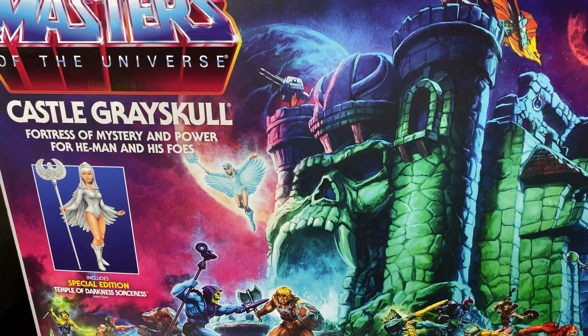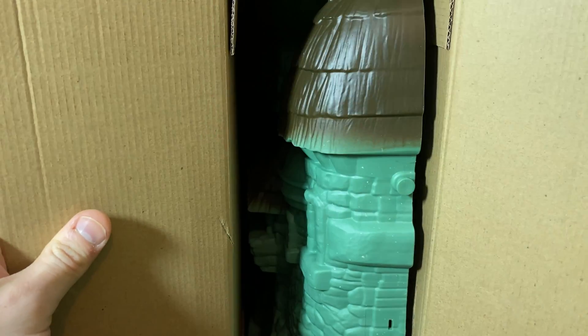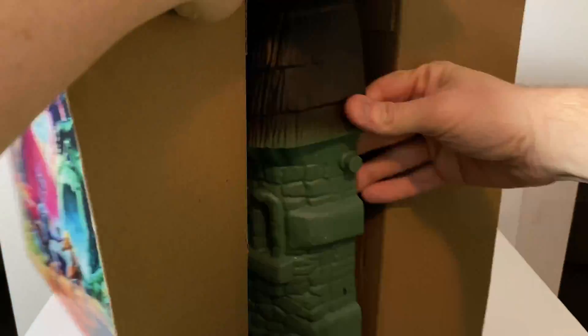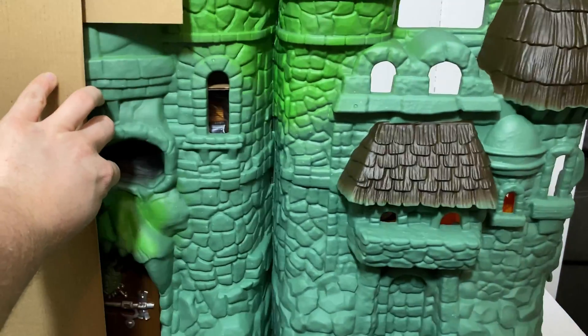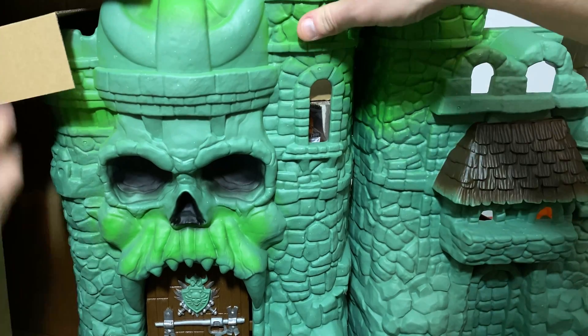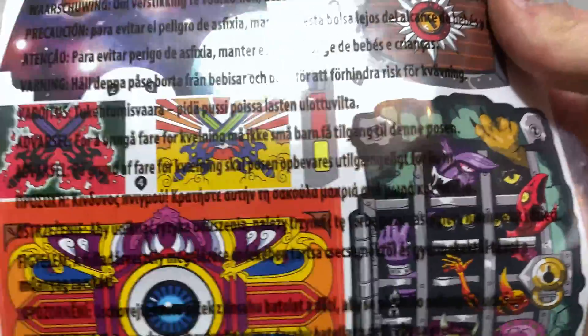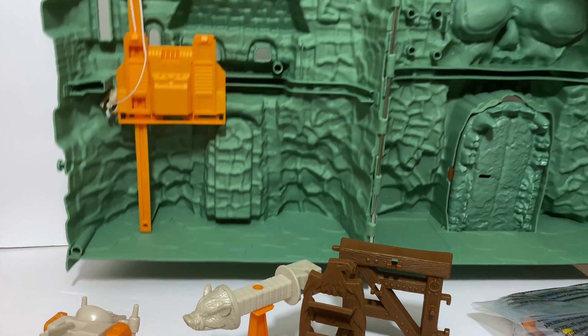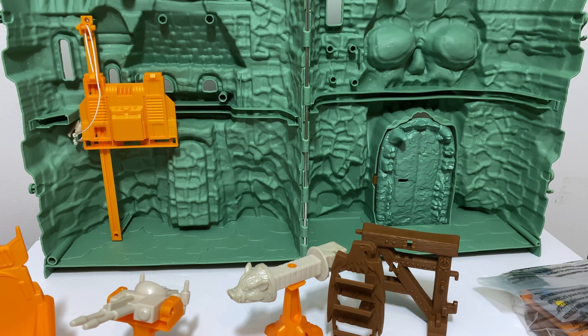Let's go ahead and open up the actual box. Looks like we just have some tape holding it together. Let's see the castle inside. There's Castle Grayskull. And naturally you get a giant sticker sheet, which is actually in one piece and isn't bent or creased. Behind the sticker sheet, you get the Sorceress. This is how it looks without anything attached, and kind of hilarious to see the inverted eyes of Castle Grayskull. Let's go ahead and put this thing together.